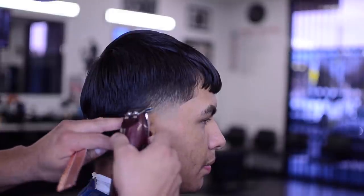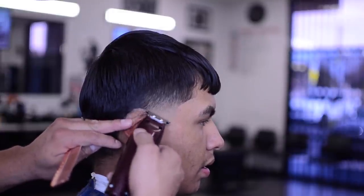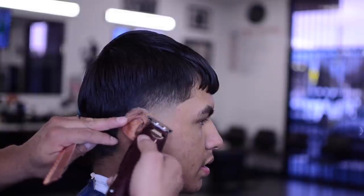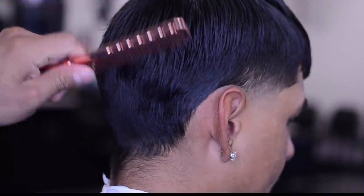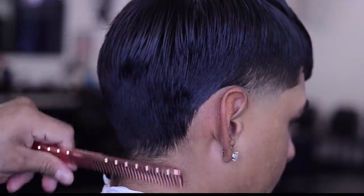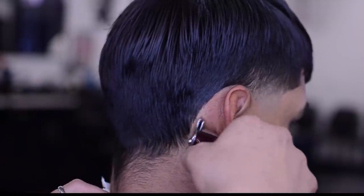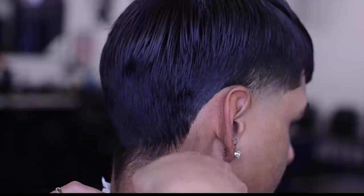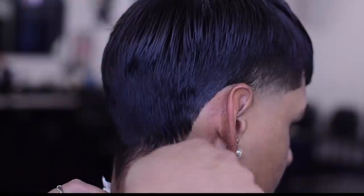I'm pulling his ear down to line up around it using only the corner of the detailer. I have him put his chin down. I always like to start right here, keep it as natural as possible, and then work my way all the way down. Don't be hard — you're cutting hair, not cutting skin, so keep it soft and gentle.